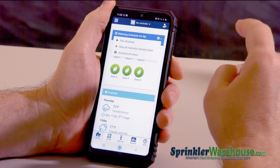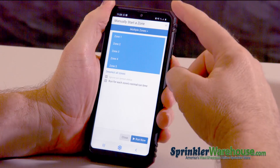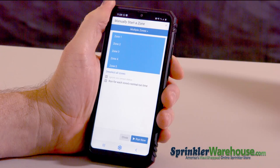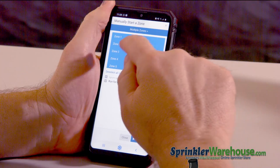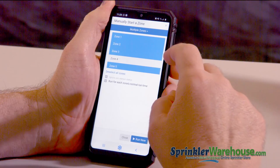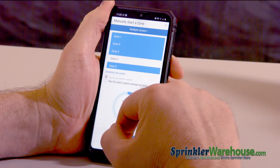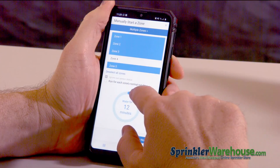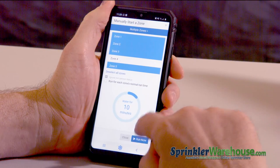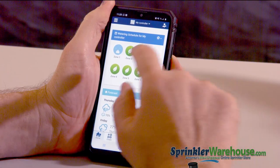Similar to working with the individual zones, you can do the same operations with all the zones at once. Hit the gear icon right there. Let's do a run all zones. By default, all zones are selected to run their normal cycle amounts. You can deselect any zones you don't want to run. And if you want all zones to run for a given amount of time rather than their pre-programmed amount, then you uncheck that button right there and you can choose the amount of time that you want the zones to water. Hit run now, and as you can see our first zone is going. Let's stop that for now.